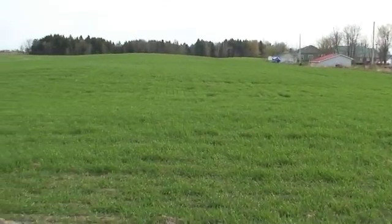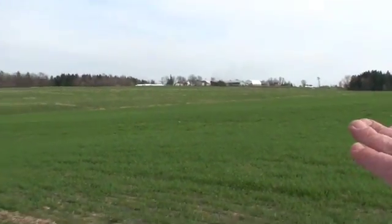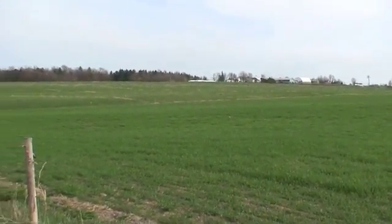And you can see the difference between this field and any other pasture field. It's very early — it's a pretty good one.